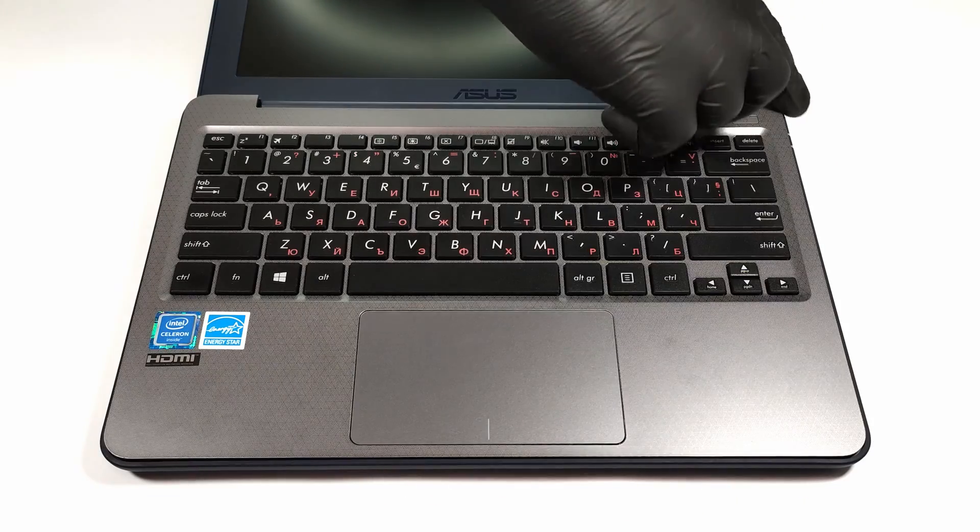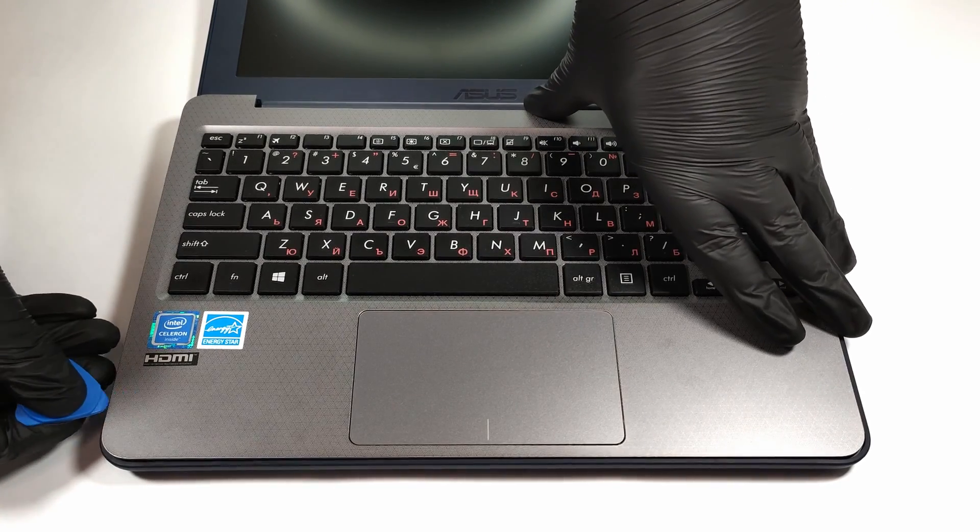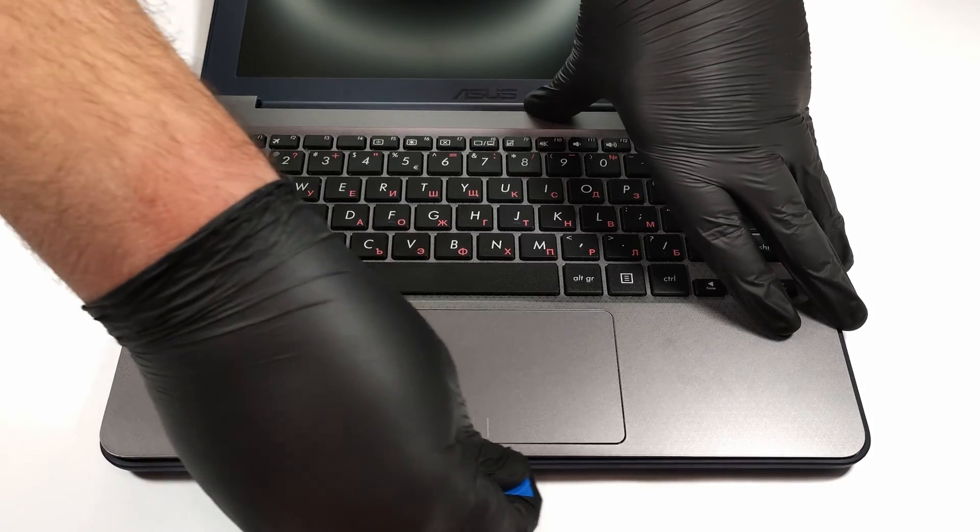After removing the screws, you have to pop the upper plate of the laptop that is housing the keyboard with a plastic pry tool. Then you can remove the plate and that's all.